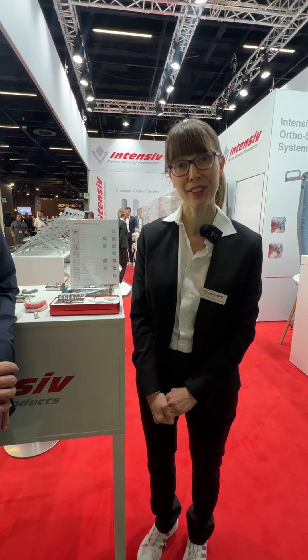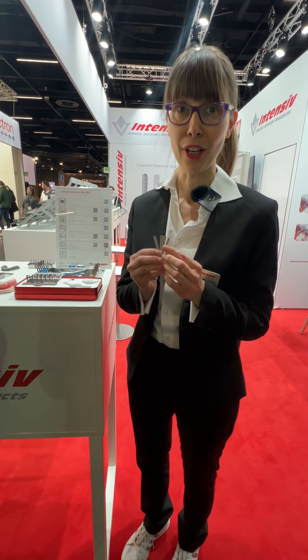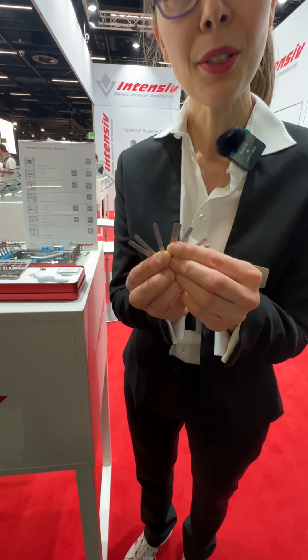Good morning, I'm Dr. Marcella Robba from Intensive, and I would like to talk to you about a very important instrument which is very helpful during IPR. This is the Intensive IPR Distance Control, and I have the perfect person today to talk to you more about this product.